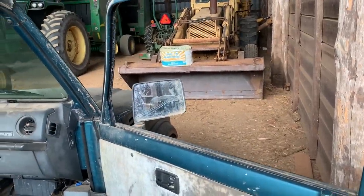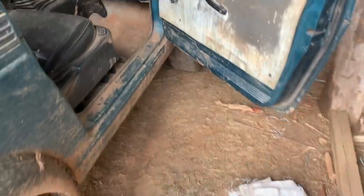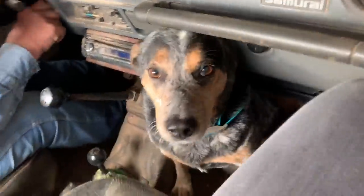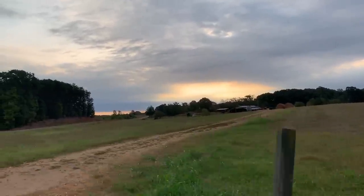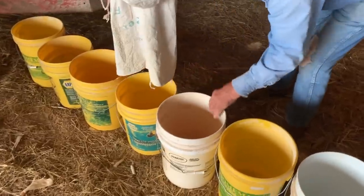I gotta go see if there's a squirrel over here. That was a bad whistle. Seriously, y'all — it's amazing. It sure looks like it could rain, but there's no rain in the forecast, so that still stinks. But we'll take cooler weather — yes we will.